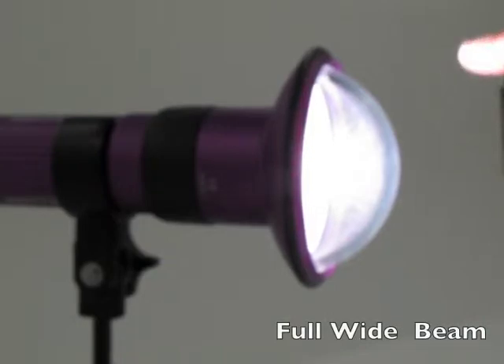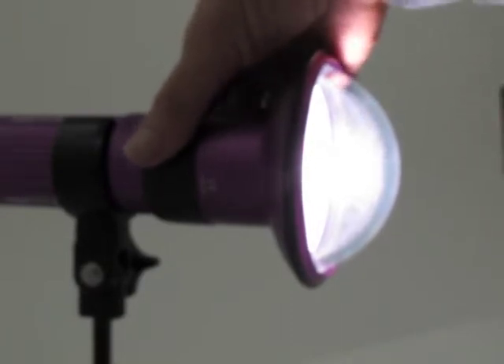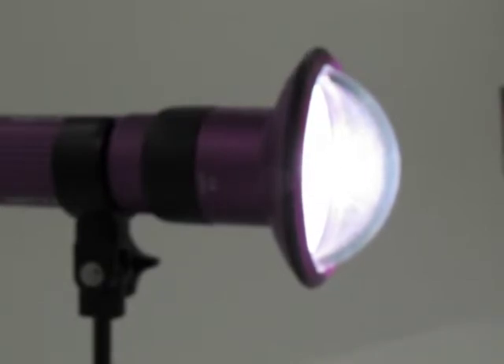Burn time for the KELDAN Luna 8 is about 90 minutes at full power. If you adjust the power down further, you will have longer burn time. It's more than enough for a dive.